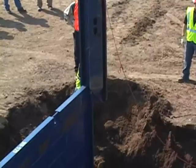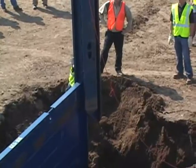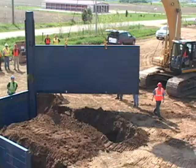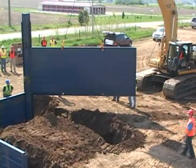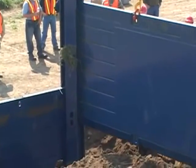Next, install the second corner rail. As with the first corner, lower the rail over the end of the outside panel. Dig another pilot cut at 90 degrees to the end panel. Install the third outside panel by swinging it into place from a 45 degree angle and lowering it into position.